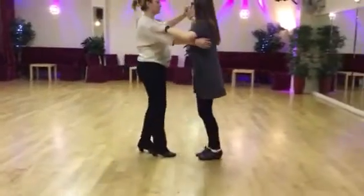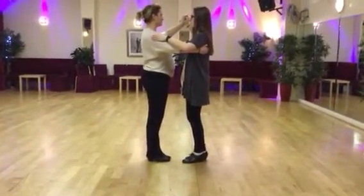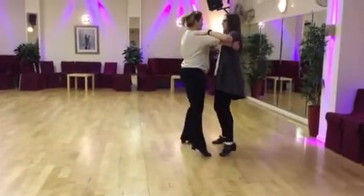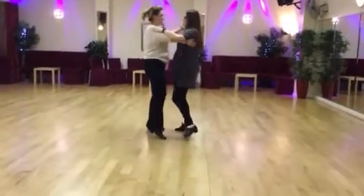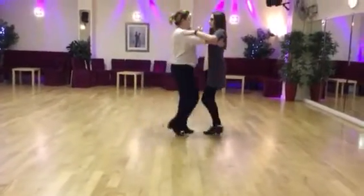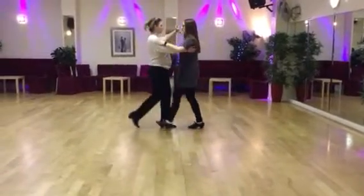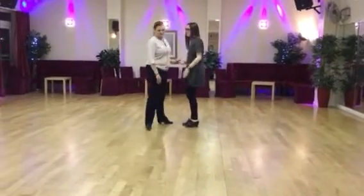Then we did a social foxtrot. Boys, left foot forward; girls, right foot back. Ready, and a walk and a walk and a side down a close. Boys, back: walk and walk and side and again — walk and a walk and side. Boys, left foot back: walk and a walk and a side down a close.